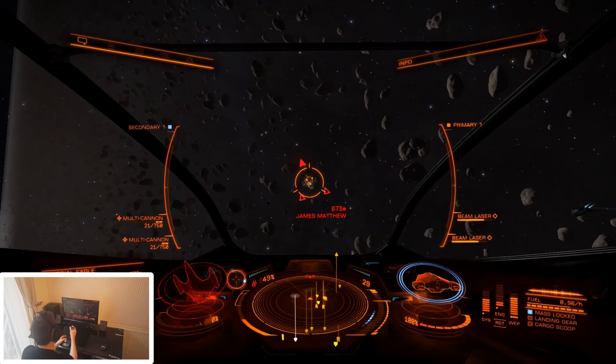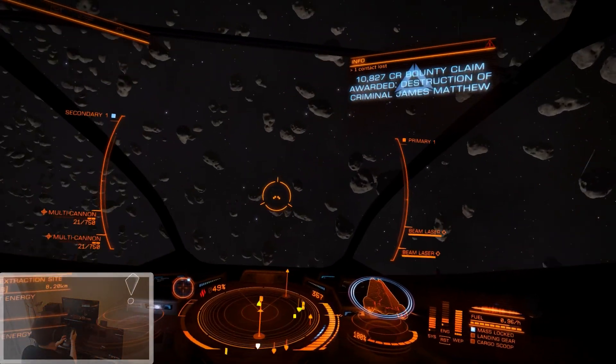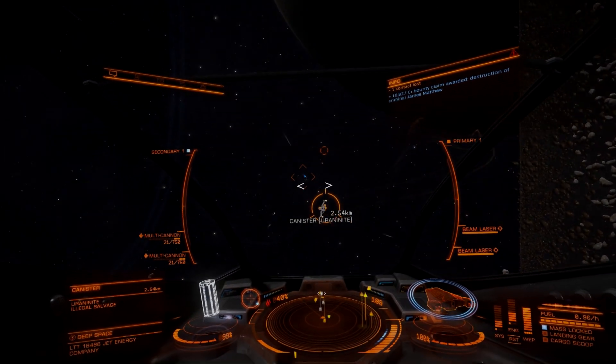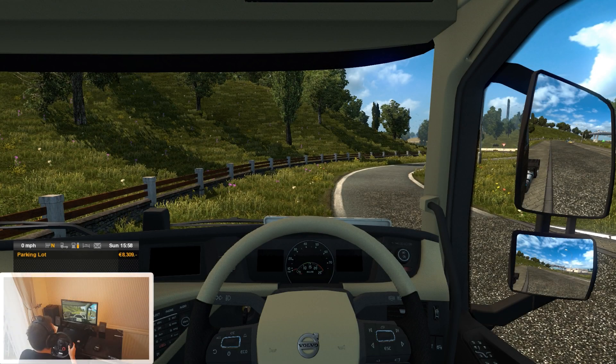And there we go. So now we've looked at Elite Dangerous, let's take a look at Euro Truck Simulator 2. So here we are in Euro Truck Simulator 2. Now, to get the HeadTracker to work in this game, you have to run a program called OpenTrack. I won't go into too much detail, but it is very easy to set up and there are loads of tutorials online you can check out — I'll leave a couple of links in the description.